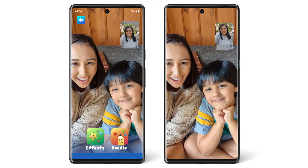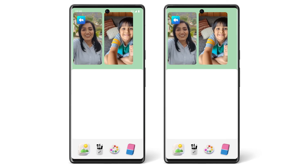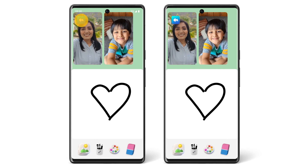To use fun effects, tap Effects. To draw a picture, tap Doodle. To return to your in-call controls, like Mute and Hang Up, in the upper left, tap the Back Arrow.